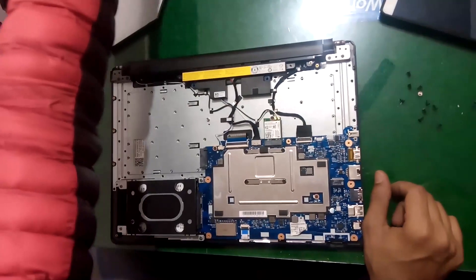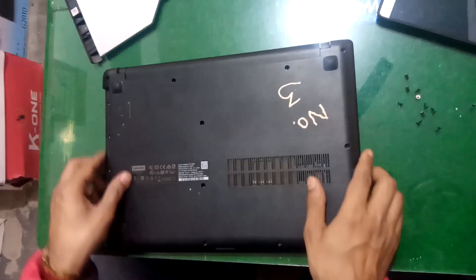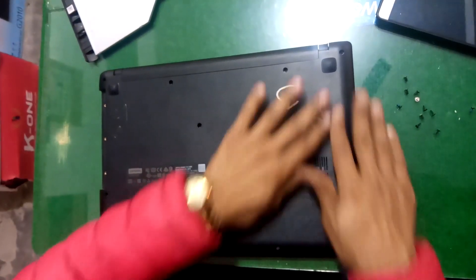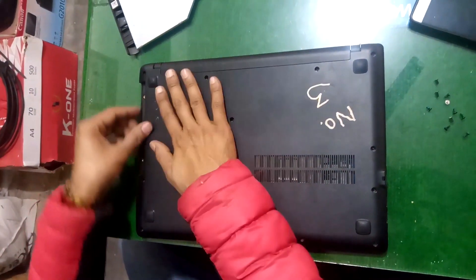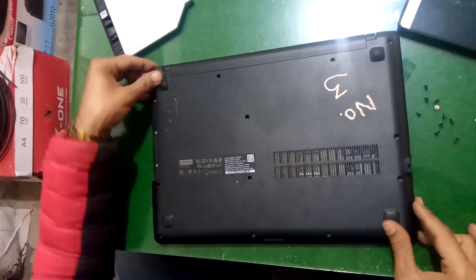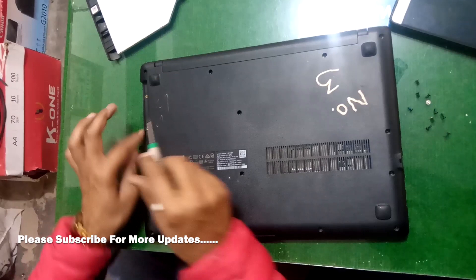Finally, it's time to put this casing cover. Now tie those screws in these holes.